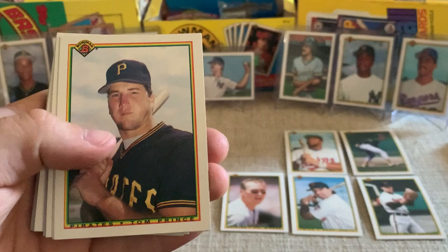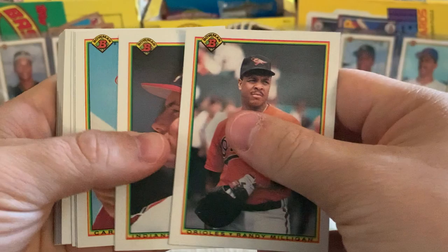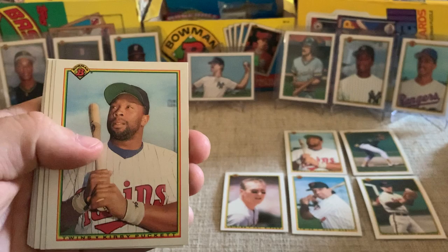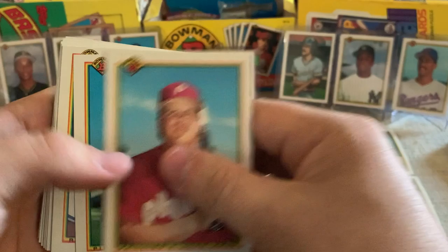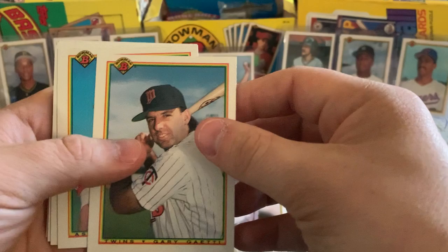Got a Tom Goodwin, Kevin Tapani — another Twin there. Got a Tom Prince, Frank DiPino, Randy Milligan, Tom Candiotti, Ken Daly, Brian Mohannon — we got some of these in our last video. Ken Howell, Rob Deer, and another Kirby. Can't complain with that — two of the Twins Hall of Famer, great. John Crook, Bill Landrum, Mark Davis, Chuck McElroy. You can kind of see the collation is similar in some of these — it hits that way in spurts.